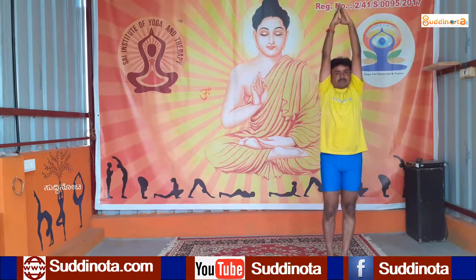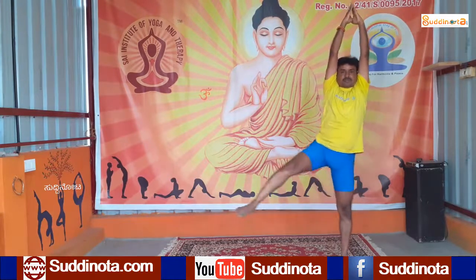Raise your right leg up and step out your leg. Bend your knees and bend your elbows, and sit as low as you can. Keep your back straight by pulling your abdomen muscles inside. Maintain in Devi Asana.